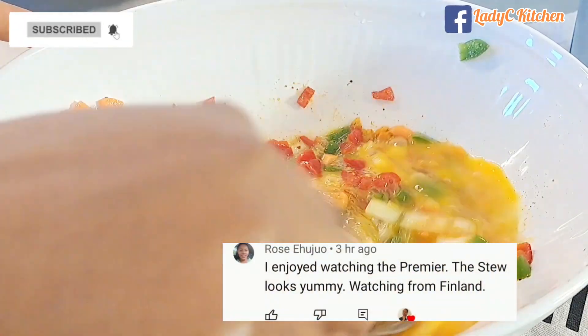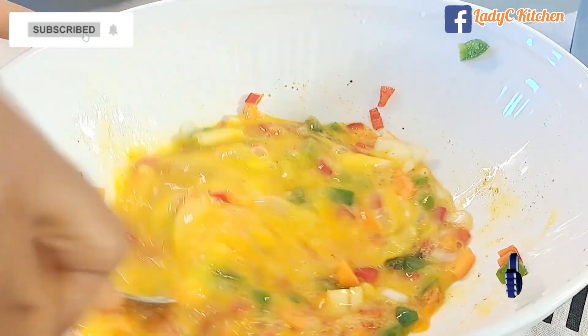Today's shoutout goes to Rose, watching from Finland — I'm glad you love the recipe! Please let me know where you're watching from so I can give you a shoutout in my next video.